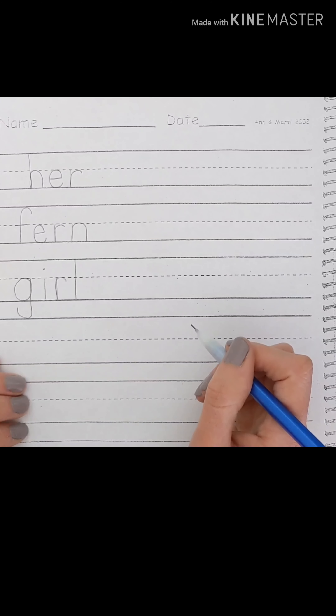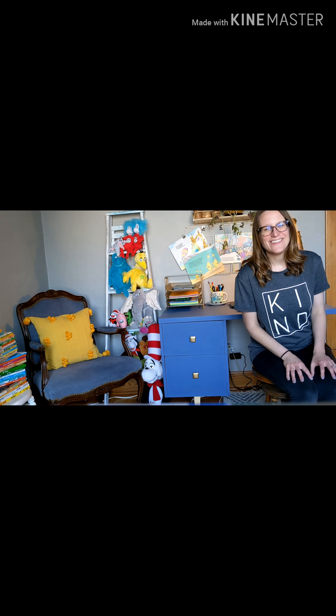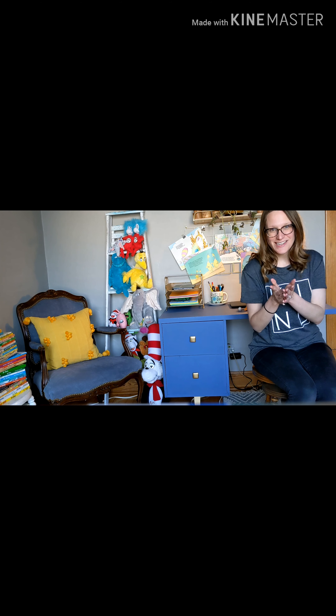Now practice the rest on your own. Thanks for working on your handwriting with me today. You did a great job. Remember, you are smart, you are strong, and you are kind. Practice kindness this week.